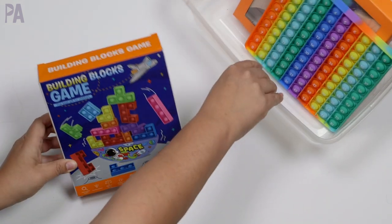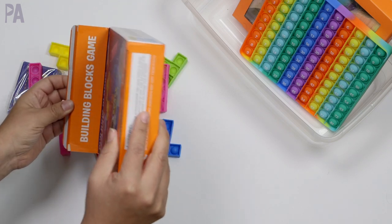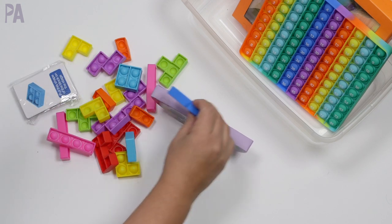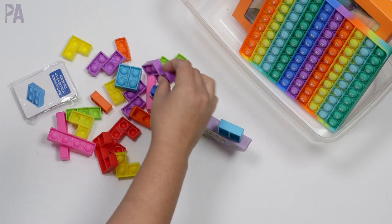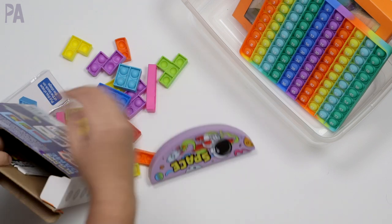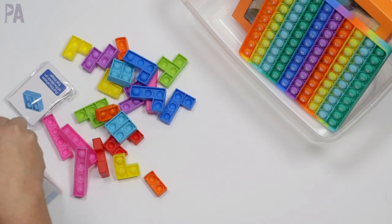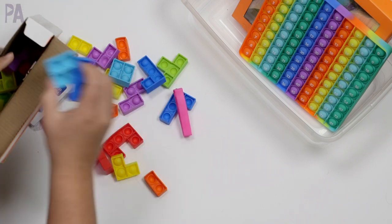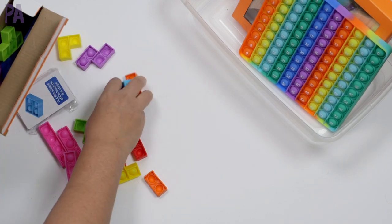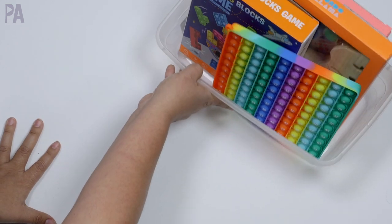In that same fidget video I also showed this building blocks game. There's a balance board and game cards that tell you to put the pieces on it. My kids are going to put the pieces on one by one as a game so they can learn about balance and also have their fidgets with it. They haven't been able to get their hands on this game yet because I was saving it to show you guys first. I always like to put a game in the activity kit that they can do together. I'll link it down below from Amazon.